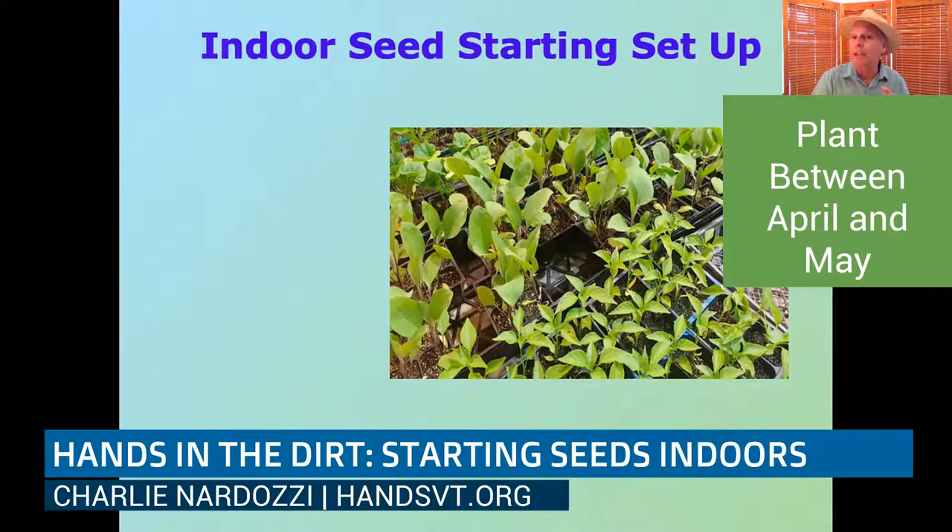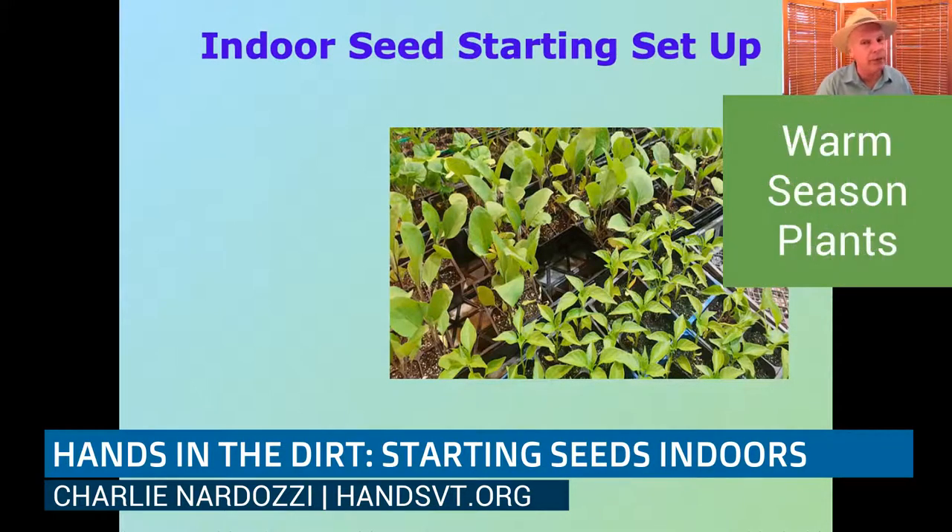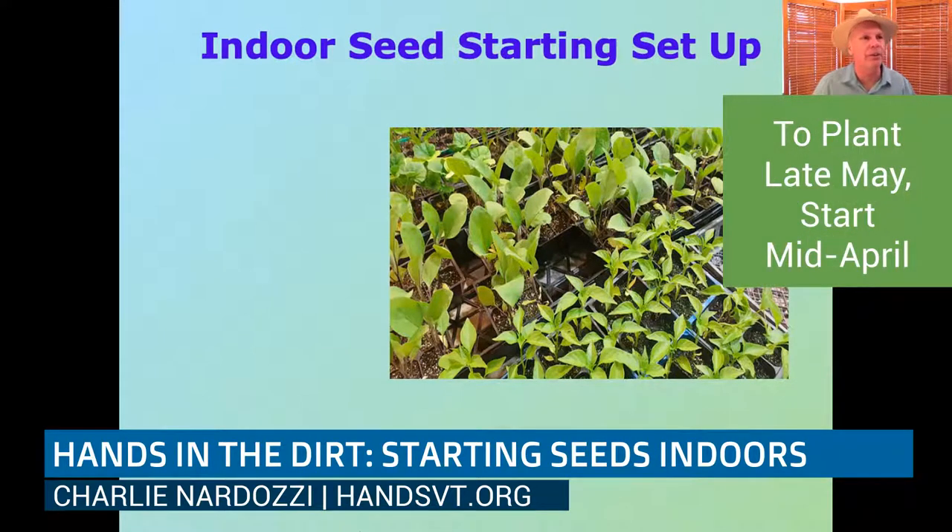So the cool-season crops can go out early. If you say May 1st you're putting your broccoli in, you go back six weeks — that puts you at mid-March to start them. For tomatoes, peppers, eggplants, cucumbers, and melons, they need four to six weeks — eggplants and peppers maybe six to eight weeks — and you're not putting those in the garden until Memorial Day towards the end of May. So count back from end of May and you're thinking early to mid-April to start those inside.